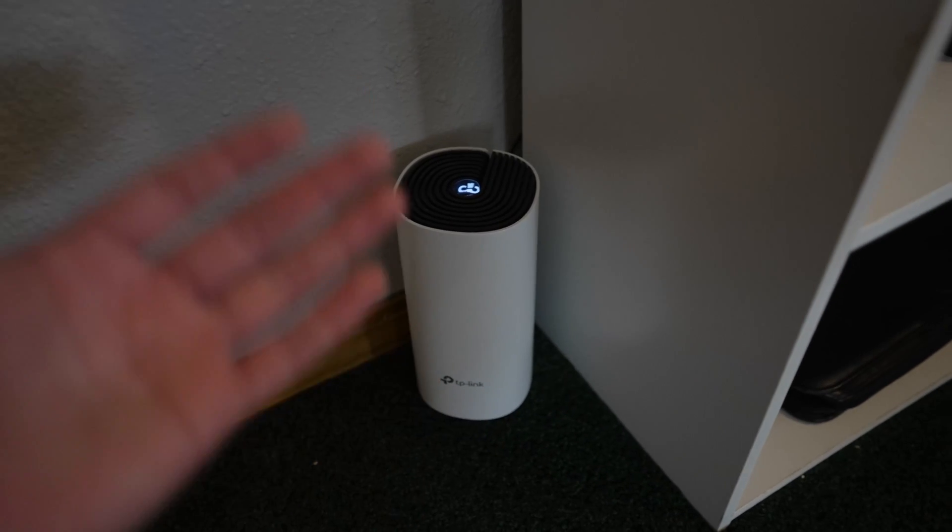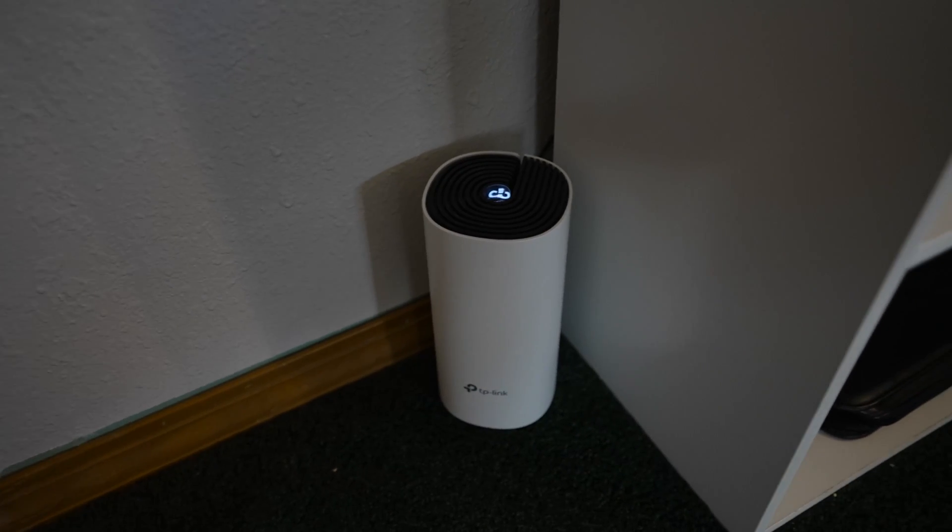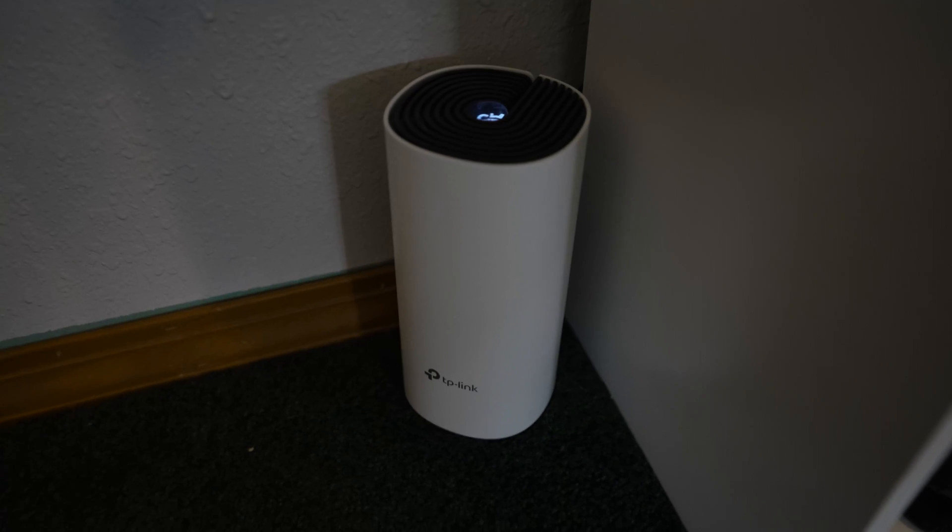So if you're thinking about not breaking the bank for something like a Google mesh, then this TP-Link Deco S4 series is an awesome option and a good alternative.